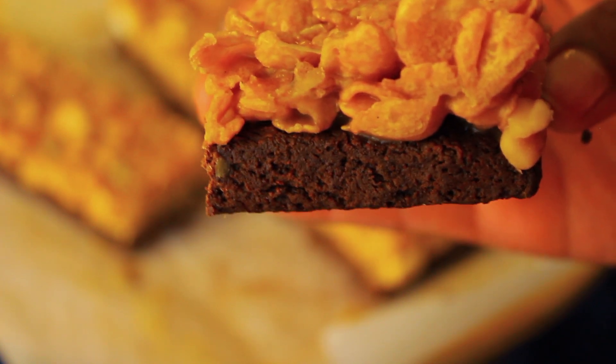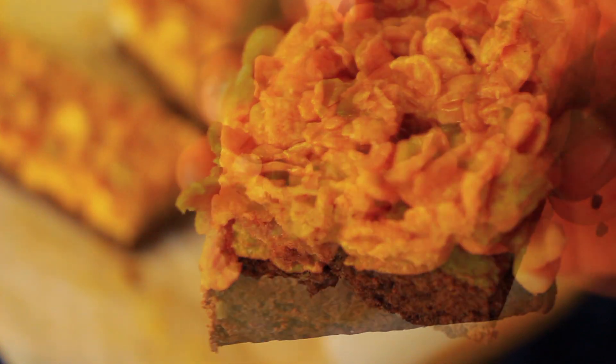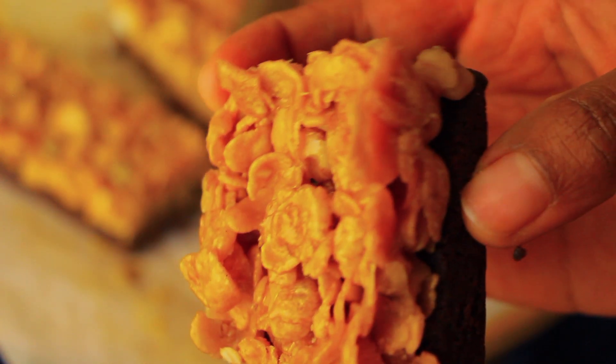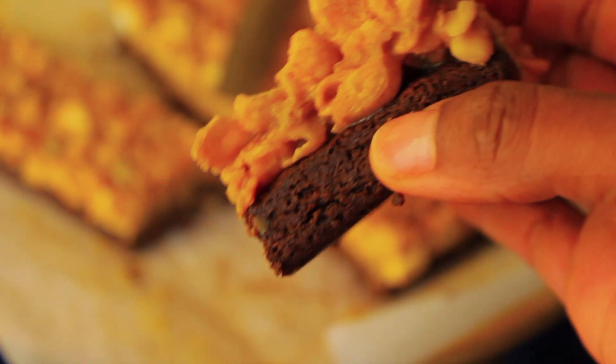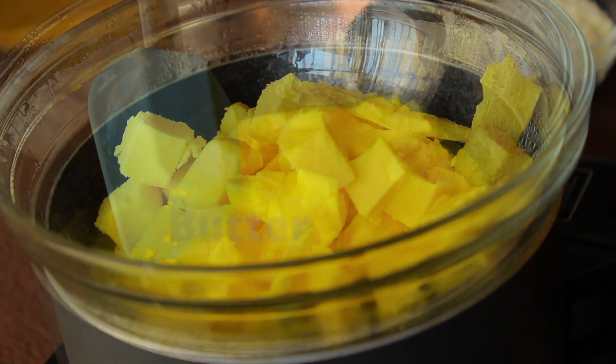Hello, my fellow foodies! Today we are making this nutty caramel cornflake brownie. It is so chocolatey and so good — the crunch of those cornflakes and nuts on top is just too good. So to start off, we're going to melt some butter.